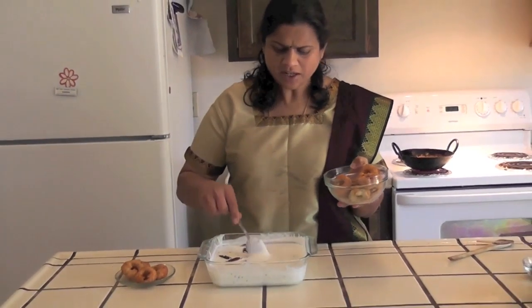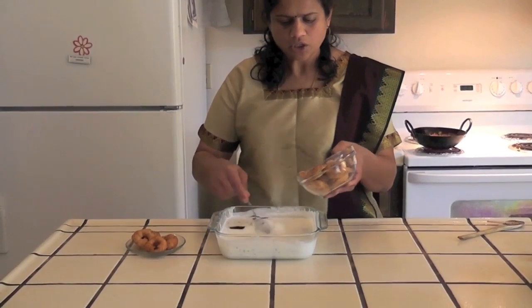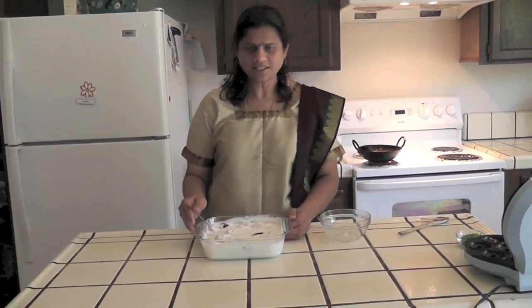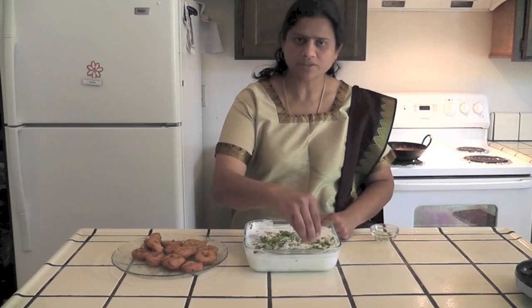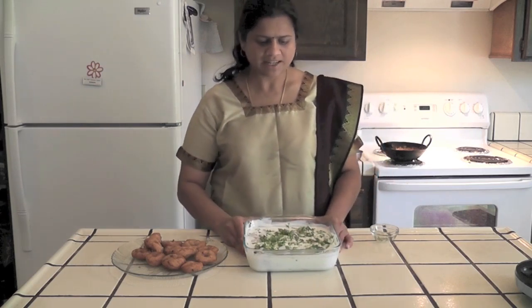All the vadas are ready — I made vadas both ways: this one is fried in oil, and this one is from the doughnut maker. Place them in the yogurt, mix well, and leave to soak for at least 15 to 20 minutes. Now the urad dal vada is ready. You can eat the vada as is along with coconut chutney, or savor this yogurt vada. While serving, garnish with chopped cilantro and serve cold. This will be an excellent snack. I hope you enjoy this — thank you.